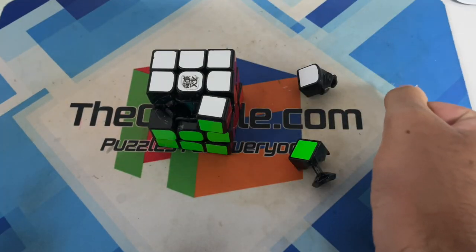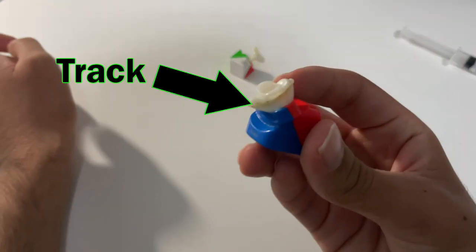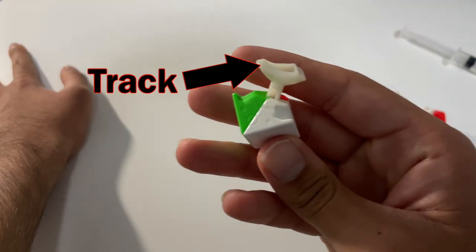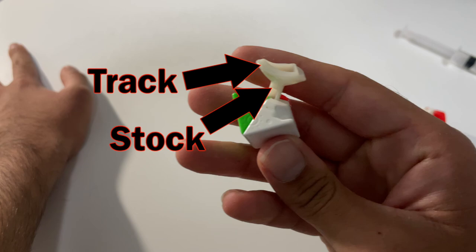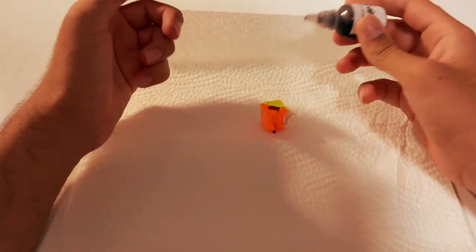The next type of lube application is on the pieces — you take the pieces out of the cube. For example, taking the corner and edge piece out and applying the lube on them directly from a syringe. Try to get the lube on the most important part of each piece, such as the track and torpedo on the edge, as well as on the sides of the stalk. On the corner, the tracks and side of the stalk, as well as on the body. Then carefully put the piece back in — I would recommend putting the corner in first.